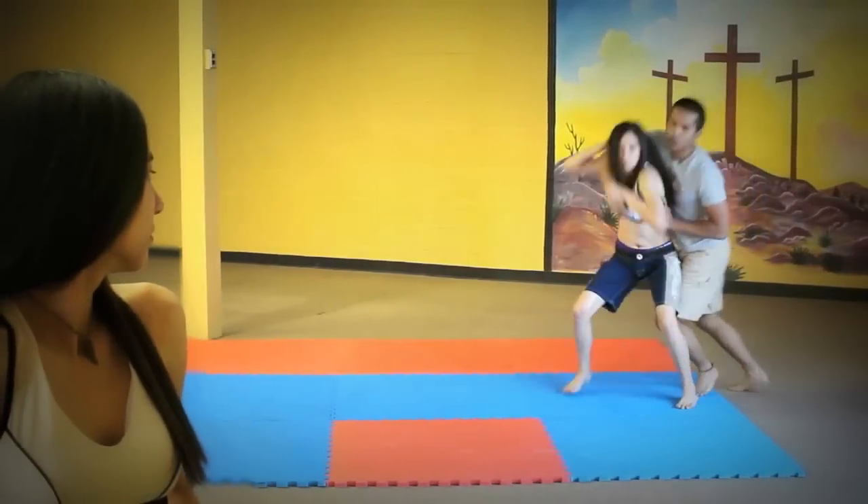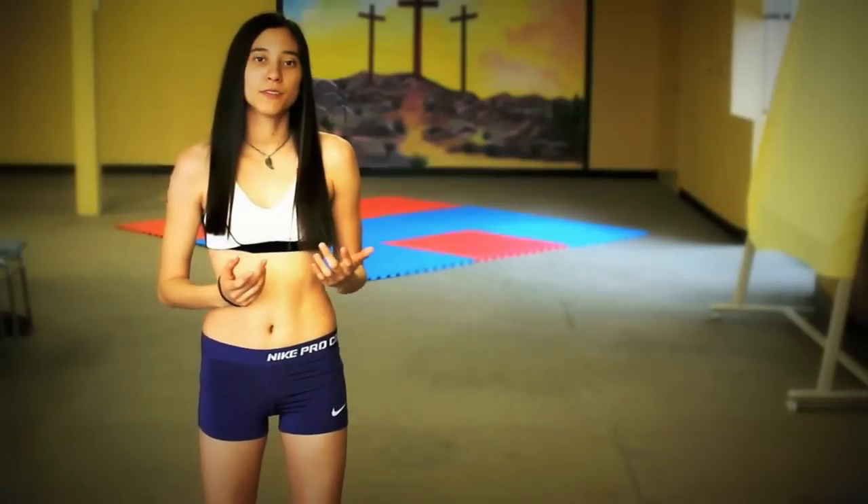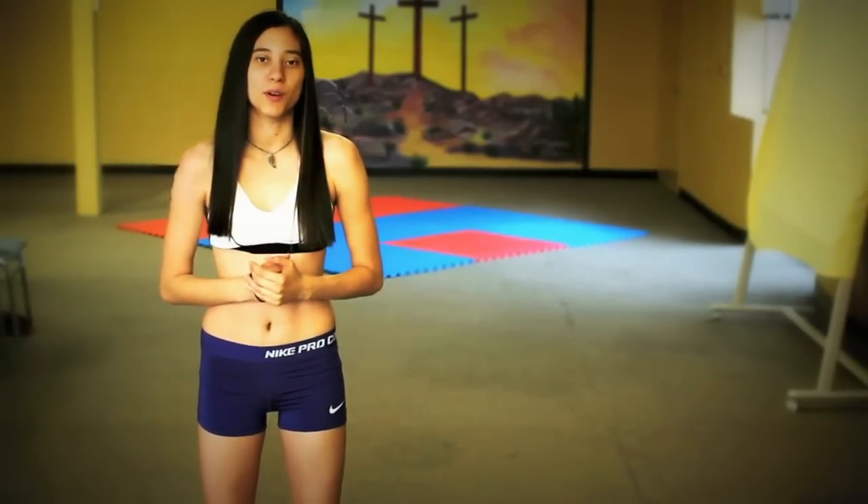Hey, I'm Alex. Today you're going to learn an arm bar. There are many different techniques to get you in position for an arm bar, but today I'm just going to show you the arm bar.